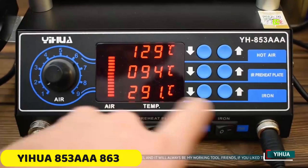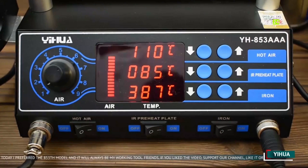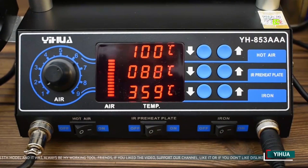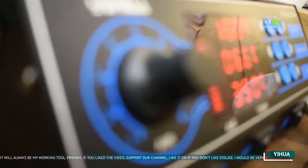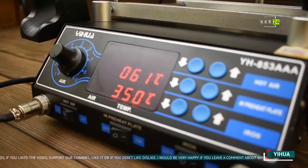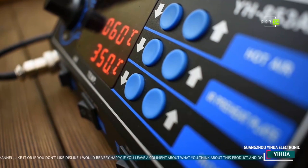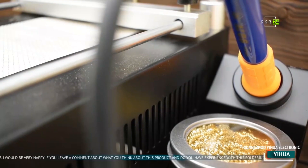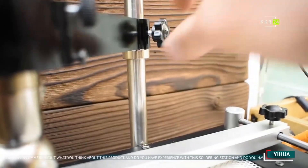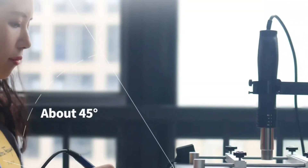Number 3: Yihua 853 AAA863 Soldering Station. The Yihua 853 AAA863 is a versatile tool for soldering projects. It offers precise temperature control, with a preheating area that adjusts from 50 to 400°C, making it suitable for various materials. The 120 x 120 mm heating area provides ample space for comfortable work, ensuring consistent results. The hot air gun, with a temperature adjustment range of 100 to 480°C, is powerful and durable, with a brushless motor fan and 120 L/min airflow.